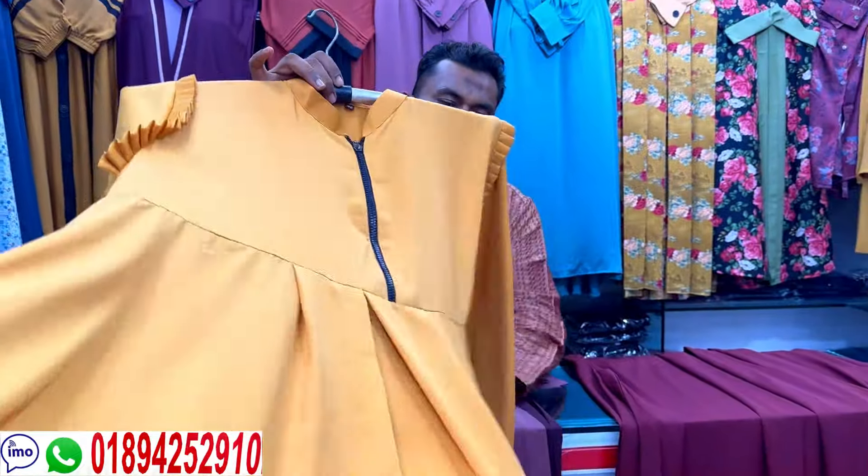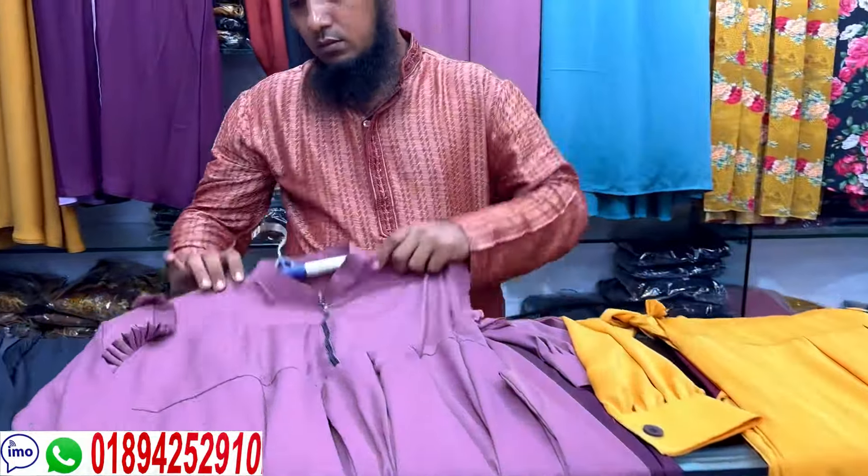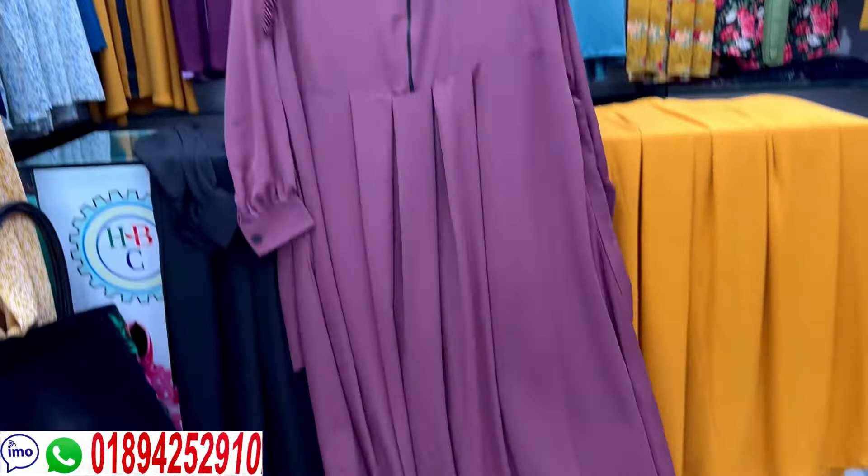This is a good color. Look at the mustard color. It's in best black color — it's a very pretty good color. The price is good.